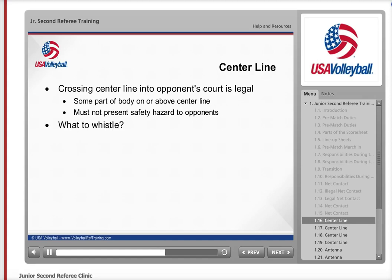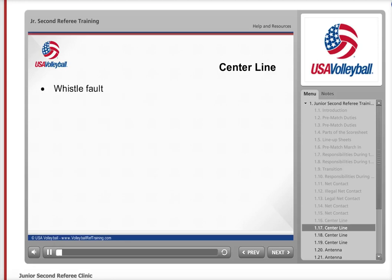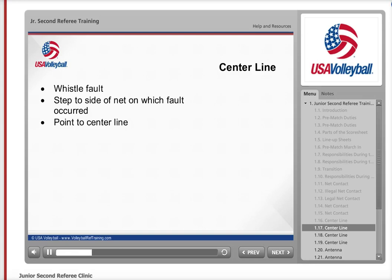So what do you whistle? You do not blow your whistle every time someone steps across the centerline. Whistle only when a player interferes with the opponent or presents a safety hazard to any other player. Interference is not caused only when the player contacts an opponent — if there is a player near the body part that is across the centerline, this is a fault and you must blow your whistle. After whistling a centerline fault, step to the side of the net of the player who committed the violation and indicate the fault by pointing to the centerline and then pointing to the player at fault with an open hand, very similar to the net fault signal.